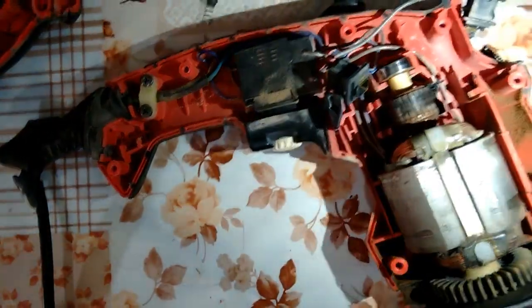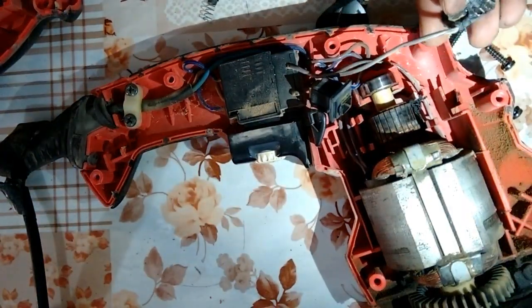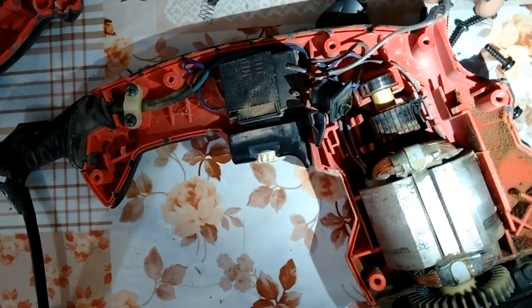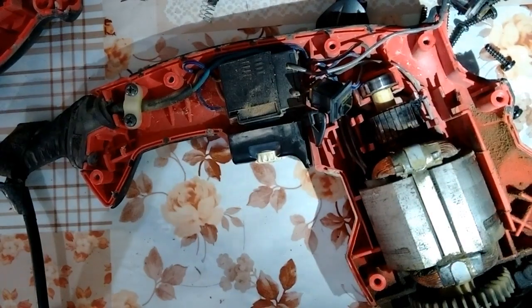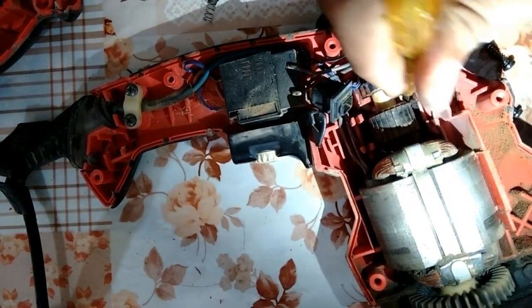Making an attempt and this attempt is successful. The upper brush, you can see, is in very bad condition as compared to the down brush of this drill machine. Cleaning the surface.